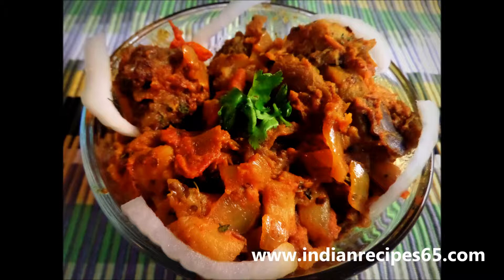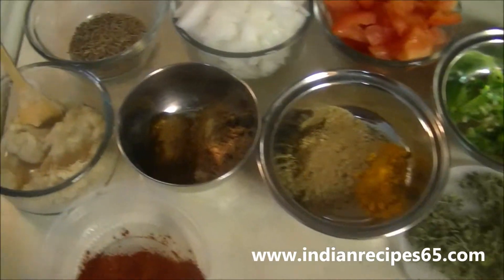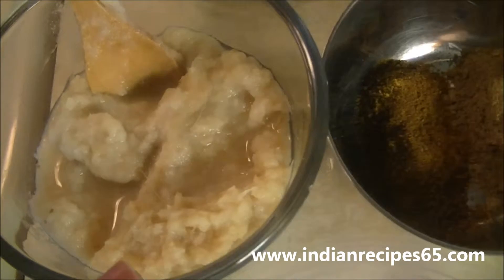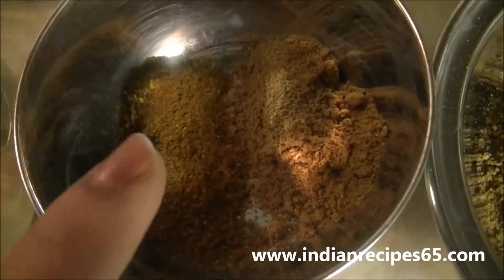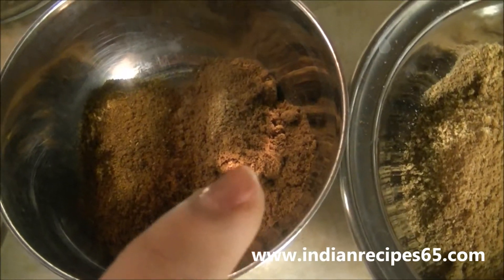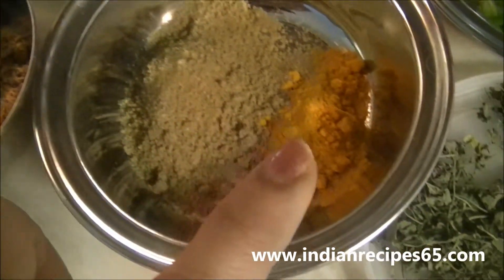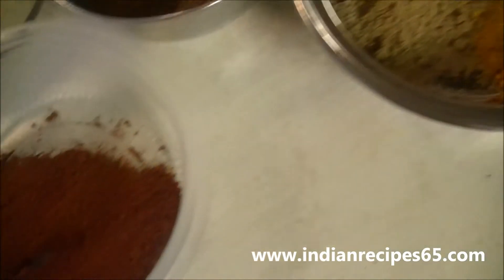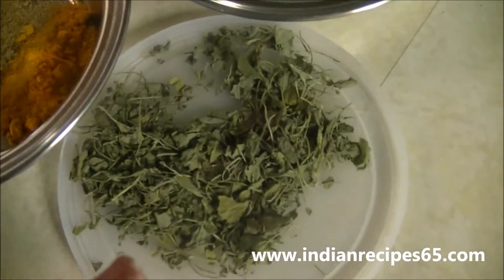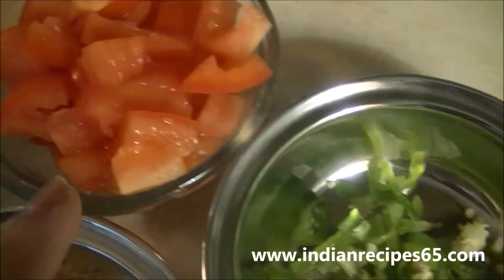The ingredients required are: ginger garlic paste, garam masala powder 1 tablespoon, cumin powder 2 teaspoons, coriander powder 1 tablespoon, turmeric powder 2 teaspoons, paprika 1 tablespoon, kasuri methi, and green chillies 3 chopped.